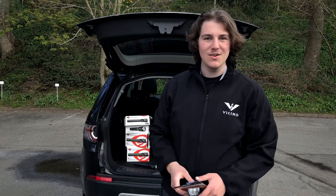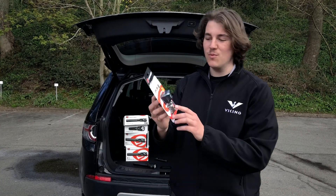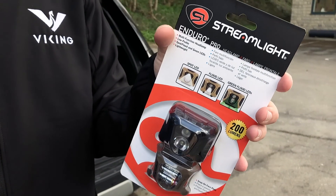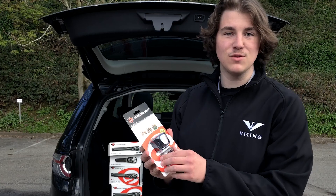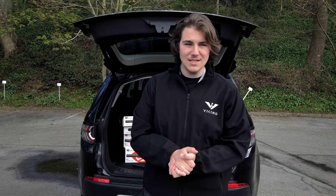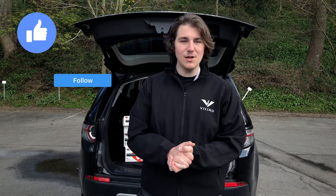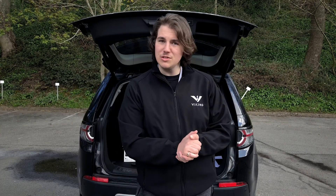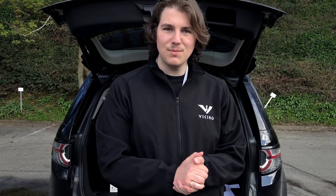We also have a competition on our Facebook where you can win one of these Enduro Pros. As soon as we reach 500 followers on our Facebook, we are going to be giving this away to one of our followers. So that's it for this episode of Drop Gear — I hope you have enjoyed it. Make sure to like, follow, subscribe, and hit the bell notification if you're on YouTube. See you next episode.